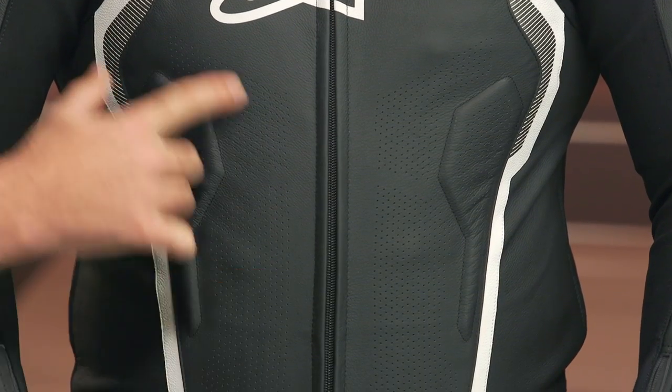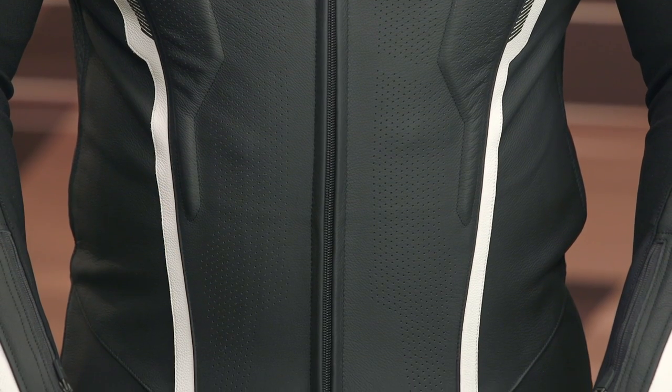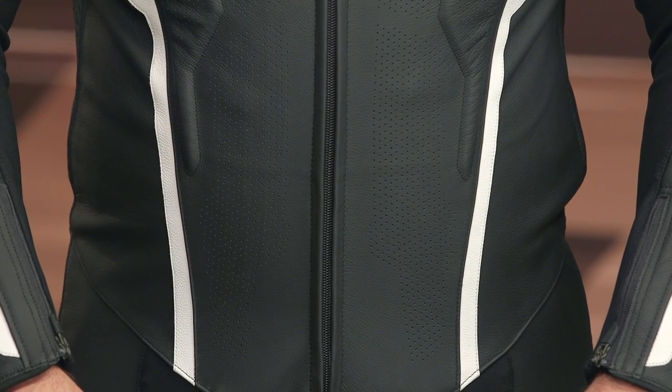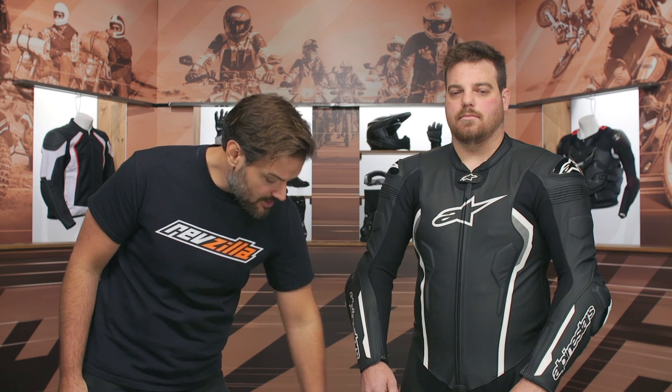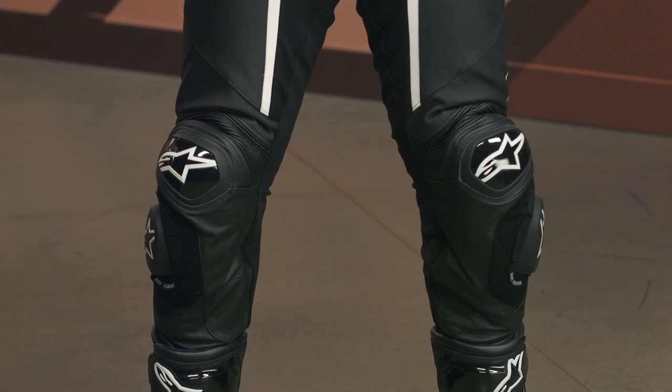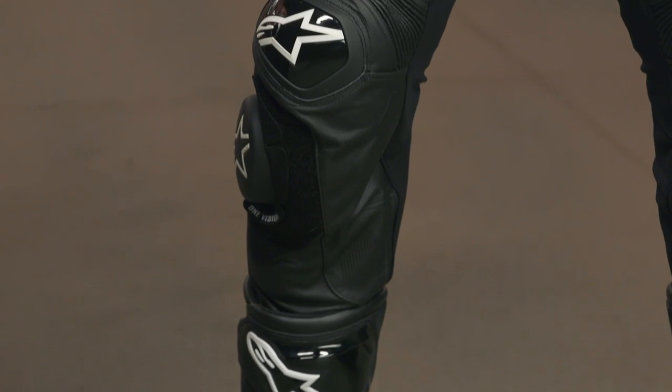Facing forward, you can see the perforation doesn't go all the way to the edge on this new Missile. Less perforation overall, but I think that extra protection means less chance of that perforation ripping at the seams. Looking at the Ignition version, you would see a little extra strip of that new Matrix material running down the side to promote additional airflow without compromising integrity. Down the front, you can see a little bit more room in the knee — you still have the accordion stretch at the top, still have that CE Level 1 knee armor in there. It's going to be very similar to what you saw with the previous version.